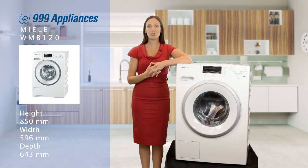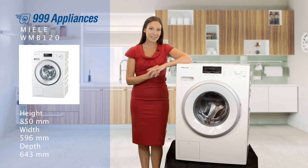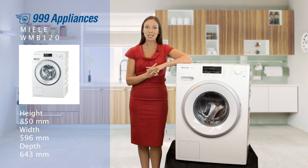This Miele washing machine also features the cap dosing system, where in the dispenser drawer there's a compartment to place Miele detergent capsules. Never before have we had a machine where you can actually pick a specific detergent depending on what stain or what fabric you place inside the drum.